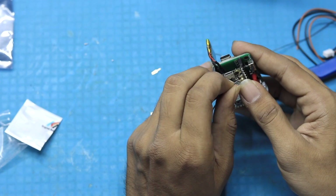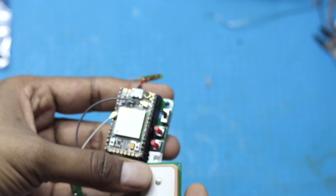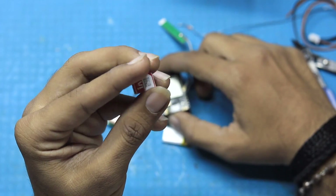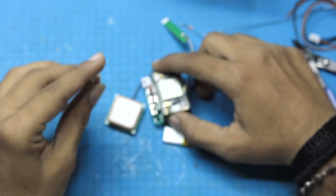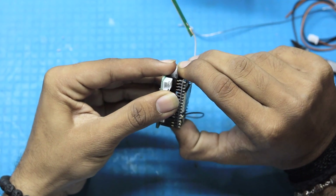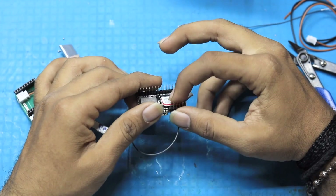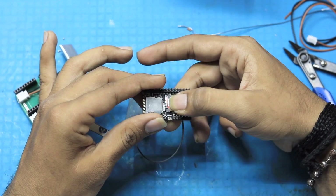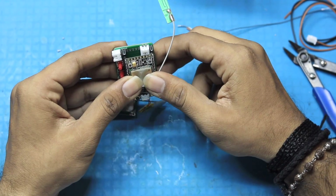Now it's time to connect the GSM and GPS antennas in the proper place. For the SIM card, I'm using my Vi SIM card, but you can use the SIM of any company that provides 2G connectivity — Jio will not work here. We removed the A9G board, inserted the SIM card properly, closed the lid, and inserted the A9G board back into the PCB.